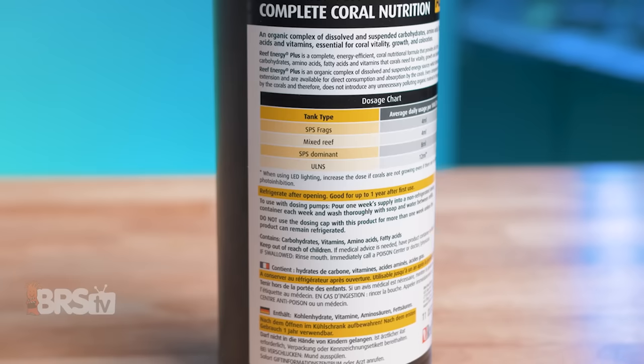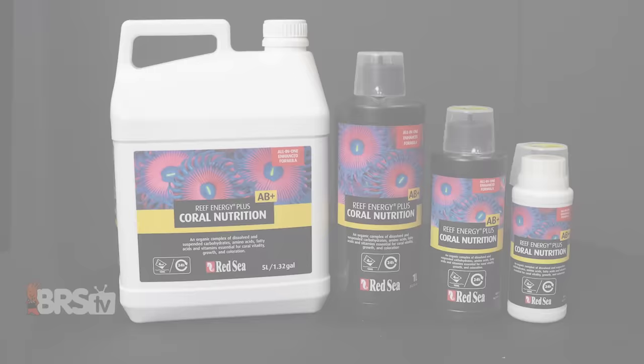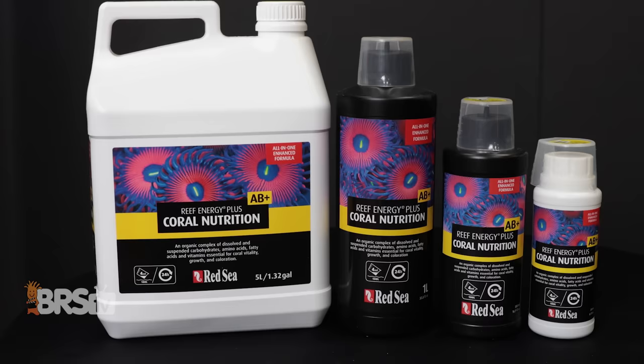They should all be like this — good job, Red Sea. You do, however, want to make sure that you're able to refrigerate the bottle to keep it fresh. Red Sea recommends using no more than one week's worth at a time on a dosing pump. A great workaround is to tuck the full bottle into a small mini fridge near the tank and make a port for the tubing to run in and out of. Otherwise, you can grab a small 250ml bottle and refill it every week with the amount your tank requires.